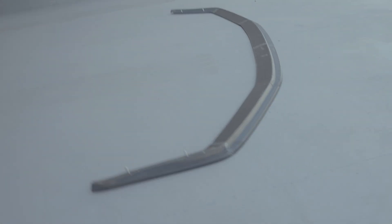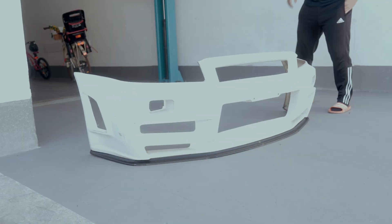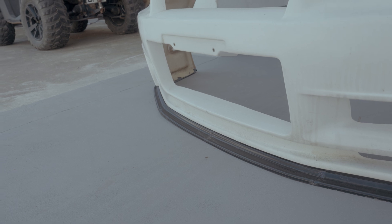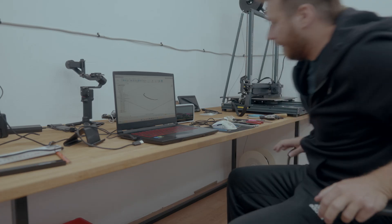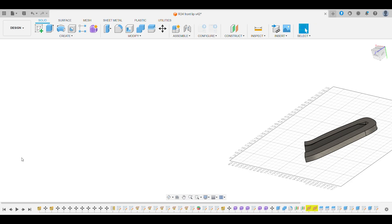I went ahead and drilled a couple of holes into the lip, then put on the Z-tune bumper to check whether or not I'd need to change and adjust some things before printing the mold itself. The fit was pretty good overall, but I marked a couple of spots and made some adjustments in Fusion, then split the improved mold model also into six parts.